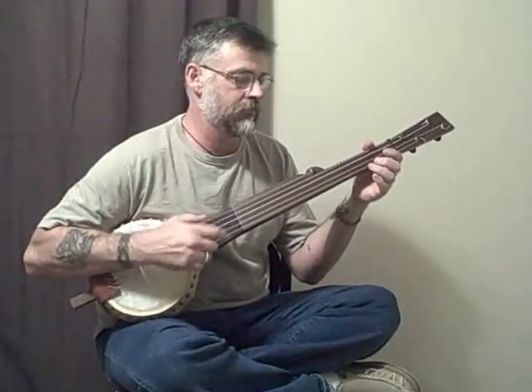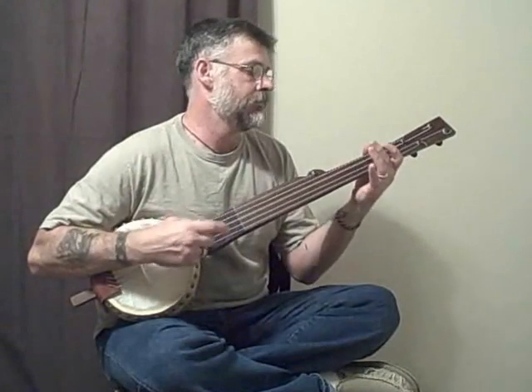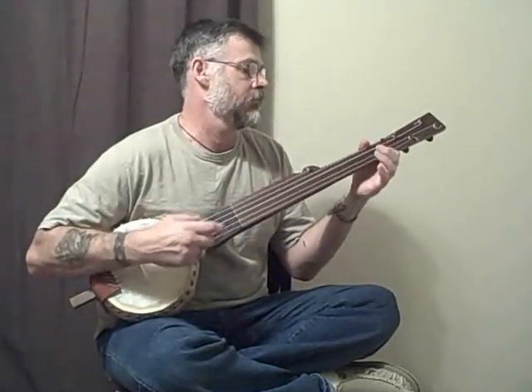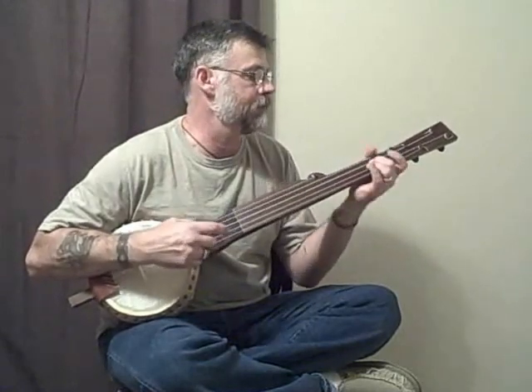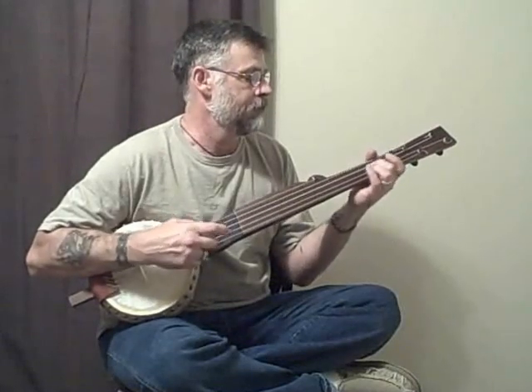I have a little bit of Joe Clark, an old Joe Clark, and a little bit of Cripple Creek. Here we go. Thank you.